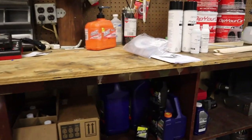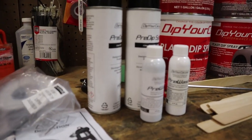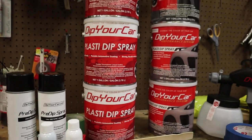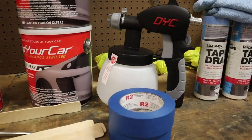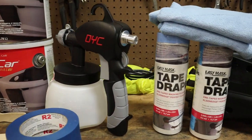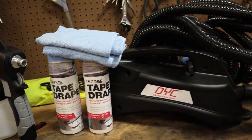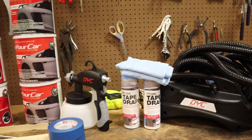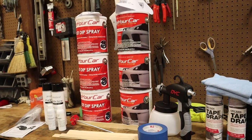If you are looking at Plasti Dipping your car, I would highly recommend getting the Pro Kit, which is what we did. It comes with every single thing that you will need to Plasti Dip your car. It comes with the soap, the Plasti Dip tape, the paint sprayer, the compressor for the paint sprayer which you can continue to use in future projects, and it comes with microfiber cloths and every single thing that you need. So if you are looking to do this, I think this is the way to go. I will link the Plasti Dip Pro Kit in the description below.